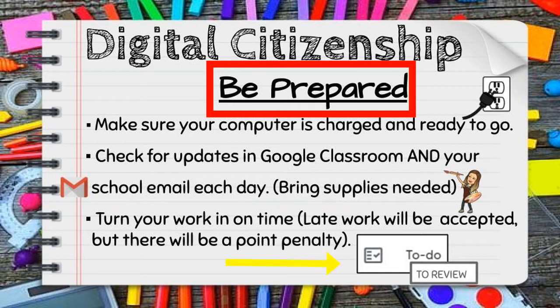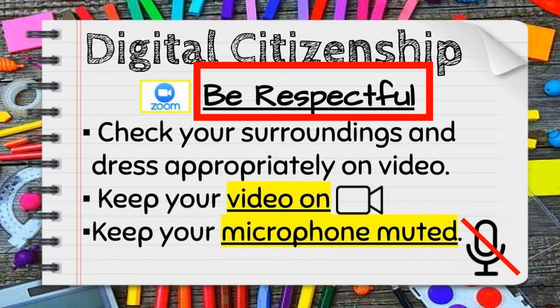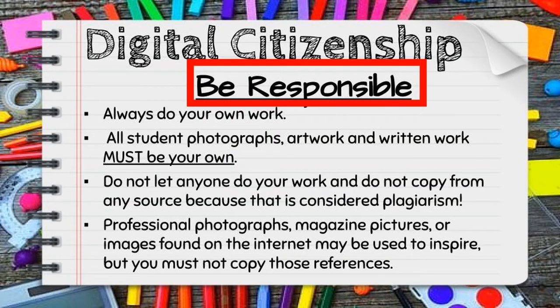We talked about being respectful in class by dressing appropriately on video, checking your surroundings and making sure those are appropriate, keeping your video on, and having your microphone muted. To be responsible in our class means to always do your own work — all student photographs of artwork and written work must be their own. We talked about not using any work from the internet except for using it as inspiration.